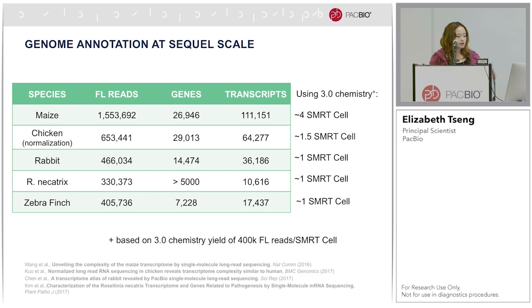I'm showing publications from many previous years — some done on RS2, some on early Sequel — with different samples, the number of full-length reads, and the number of genes and transcripts obtained for genome annotation. Taking the full-length reads and based on the current estimated 3.0 chemistry yield of 400,000 full-length reads per cell, the last column shows approximately how many SMRT cells that would take on the current system.